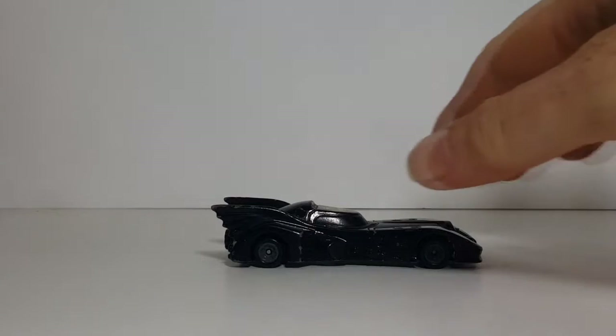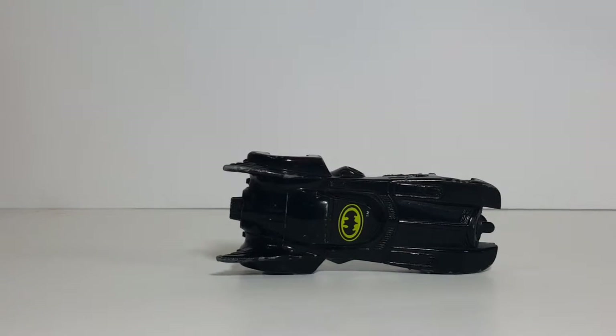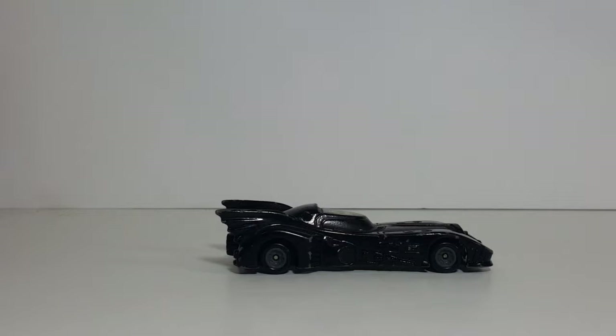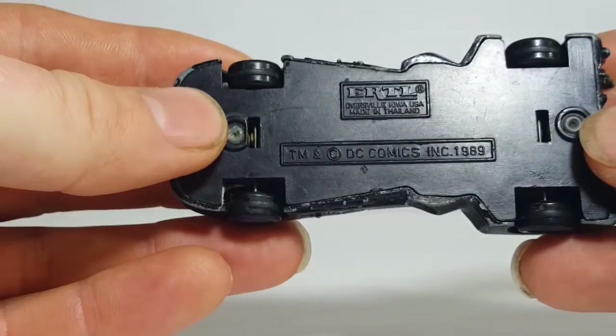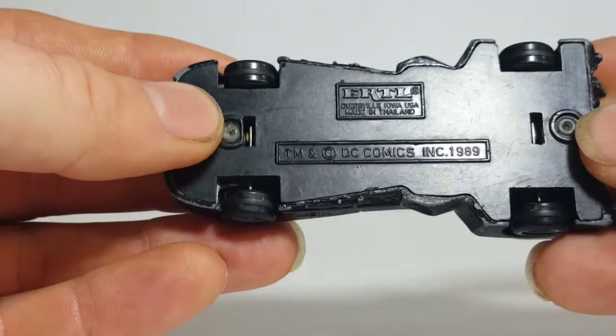How you can tell it's the original from '89 is that the originals always had the Batman symbol on the roof. I'm not sure why they did that — perhaps it was to tell people that yes, indeed, this is from the Batman movie, this is the Batmobile, as if the design wasn't evidence enough. On the underside: trademark and copyright DC Comics Incorporated, 1989.